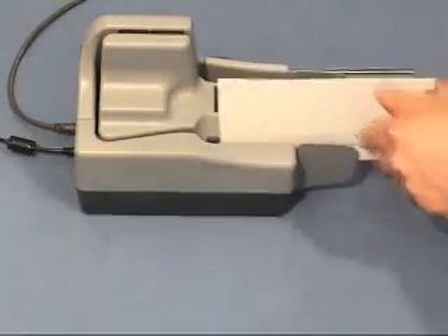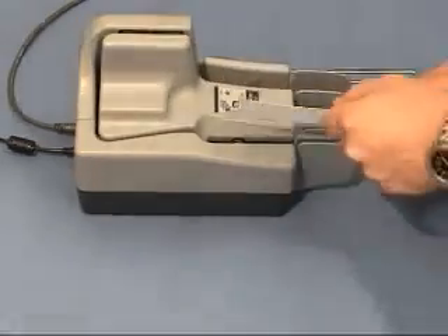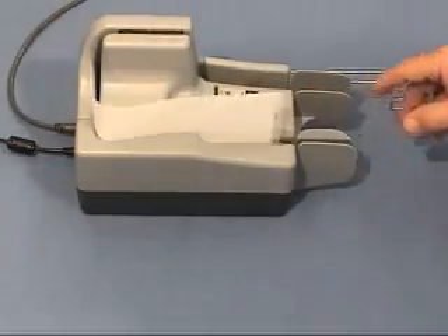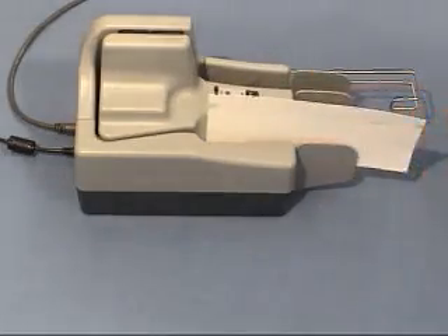Place the card into the entry feed pocket and allow it to scan through the scanner three to four times, flipping the card each time. This process removes residual dirt on the four main drive rollers and in the optics area.